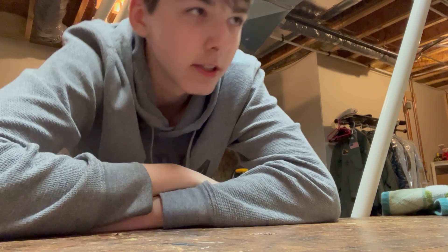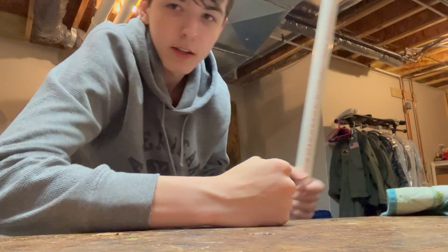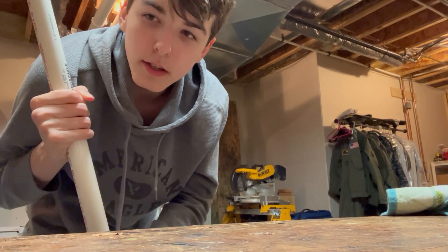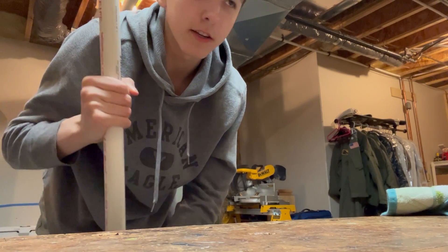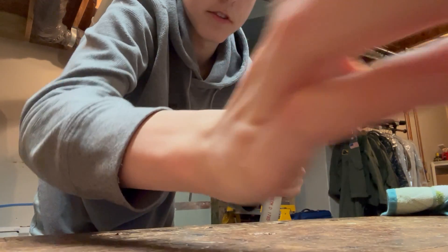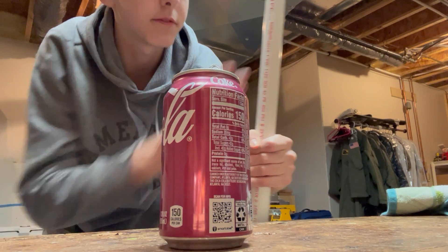Static electricity only works in conducting materials. I'm gonna use this PVC pipe because it conducts static electricity pretty well. It's nice and long, and I'm gonna use it to make this soda can move. It's made out of tin, which is a metal, and metal is known for conducting electricity, so it'll react to the force put out by the PVC.